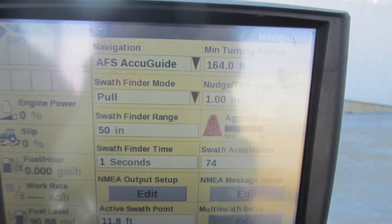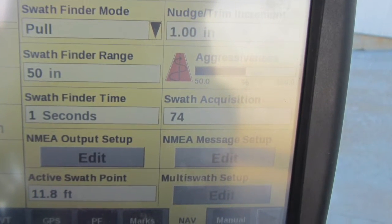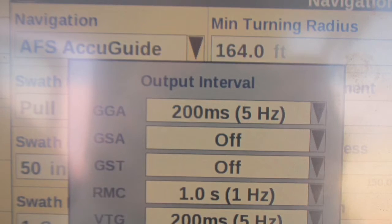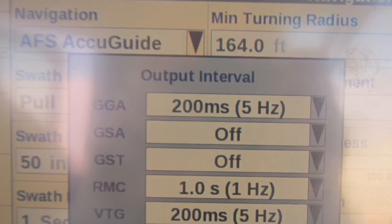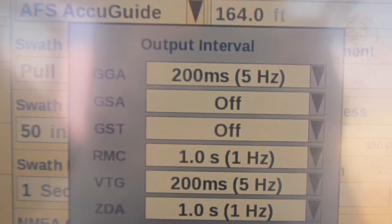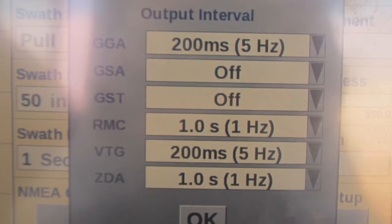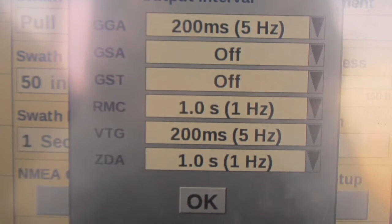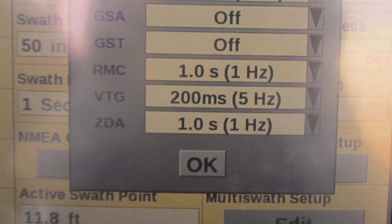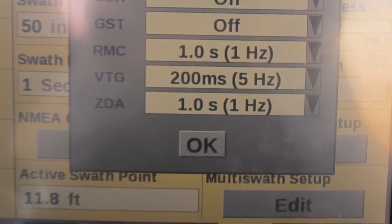Once those values are entered, it takes you back to the setup screen. On the right side of your page, select the edit button under the NEMA message setup. Once you press that box, it brings up another dialog box. Set the GGA option to 5Hz, the RMC message to 1Hz, the VTG message to 5Hz, and the ZDA message to 1Hz. Once all of those values are changed and verified, select OK.